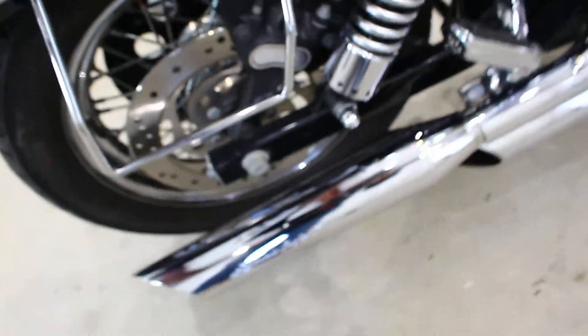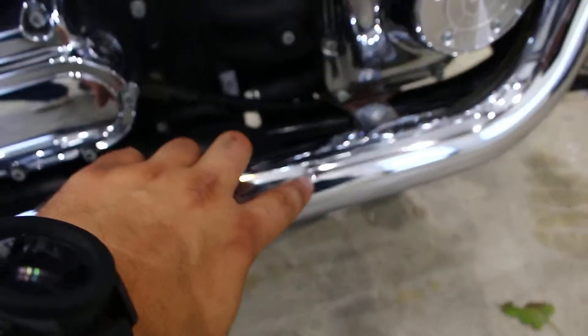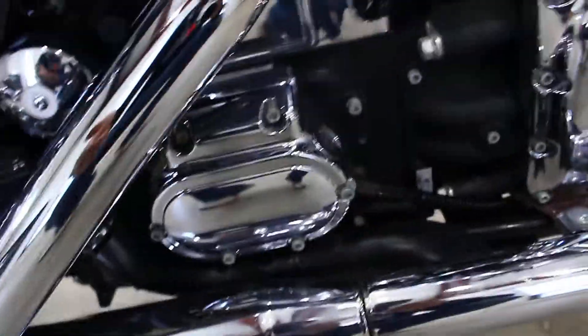It all looks like it's in great shape. From what I can see, it's all in good shape. The pipes — they got some little dings and dents on them, but they are Screaming Eagles so they sound amazing. They got some little dings and stuff like that, but they sound and look amazing.